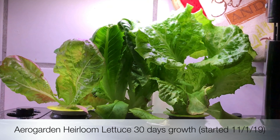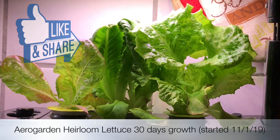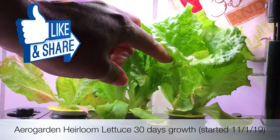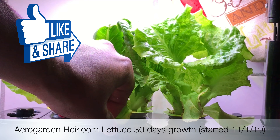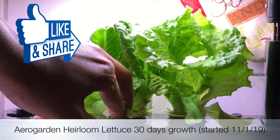Hi guys, this is Bro. I'm coming in here to do some maintenance on one of my aero gardens because it's been running out of water every day and a half or so. To me that means the root system on my heirloom lettuce might be a little bit too much for the unit, so I'm gonna take these out and trim the roots.